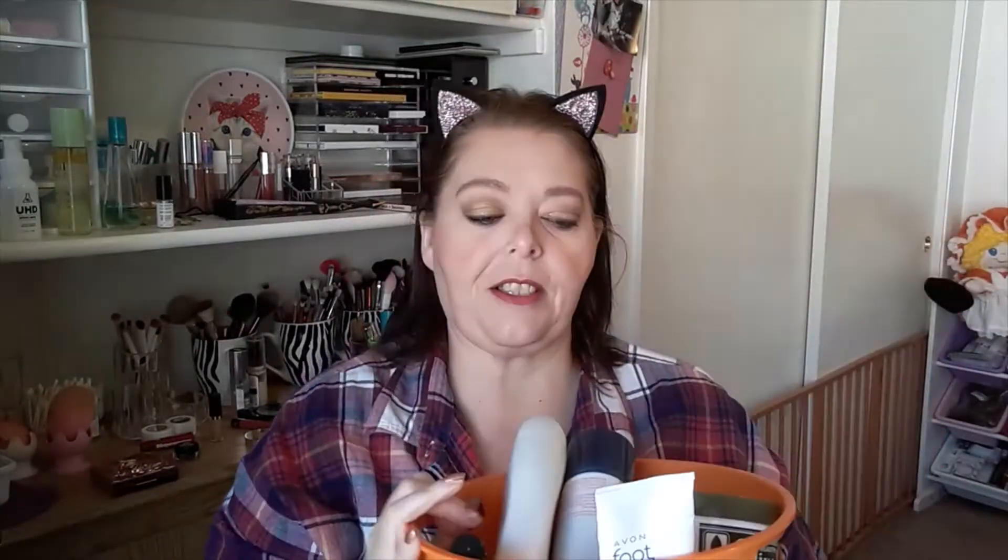Now on to my empties — it's a big bucket. Let me spread everything out and organize it a little, then we'll count up the numbers. It looks like we're going to go: makeup, skincare, body care, hair care, and shower. That's the general order we're working in.